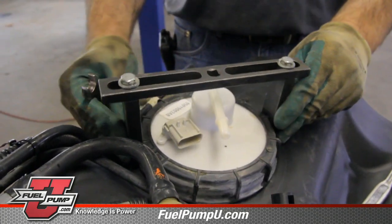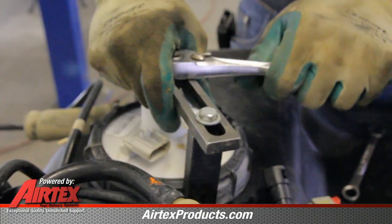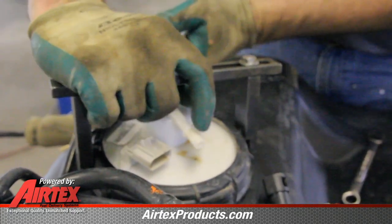Remove the locking ring using a spanner wrench. Make sure to adjust your spanner wrench so that it fits the tank ring properly. These are attainable at the local parts store.